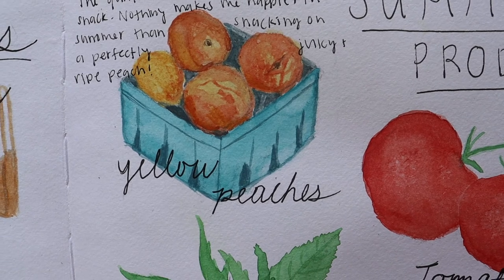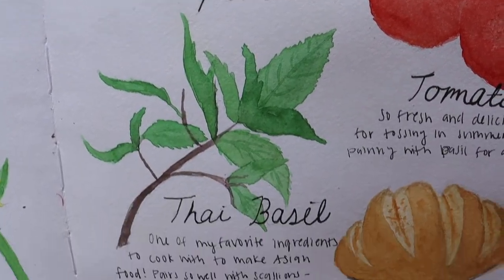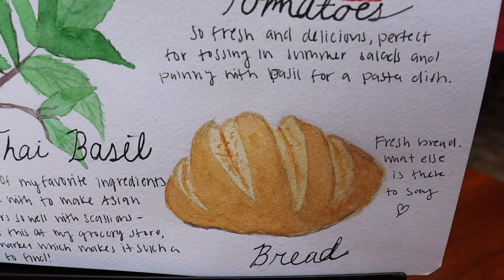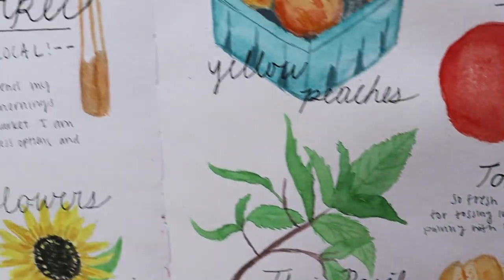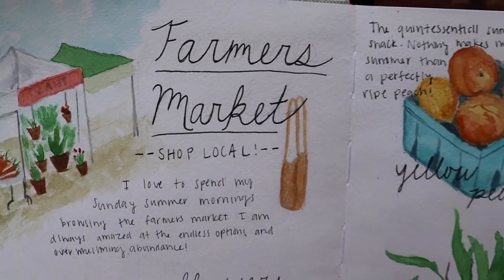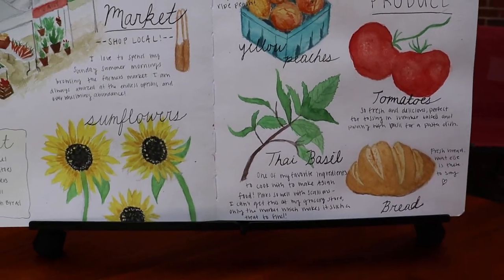One thing I will say is that I don't like my handwriting very much — you can see here that it kind of gets messed up — so I'm going to look into taking a calligraphy class so that my spreads can be even more aesthetic.